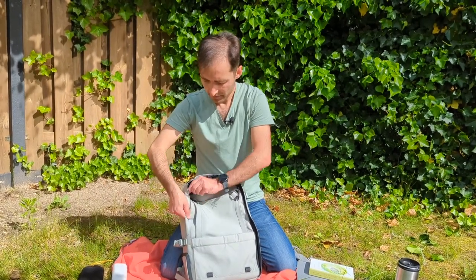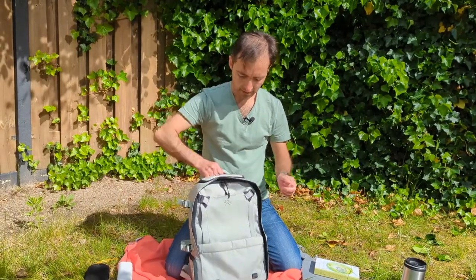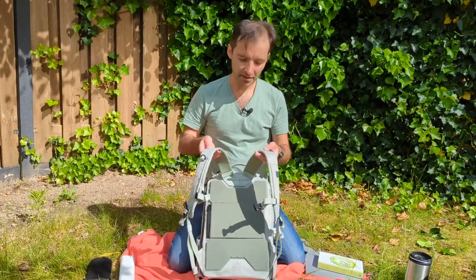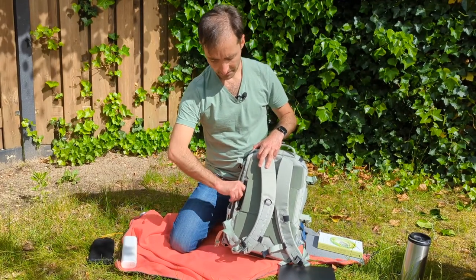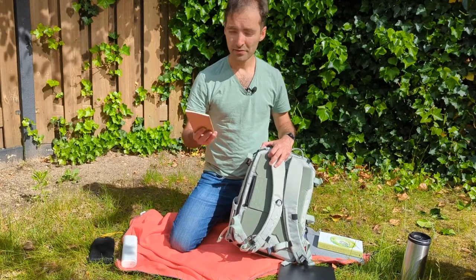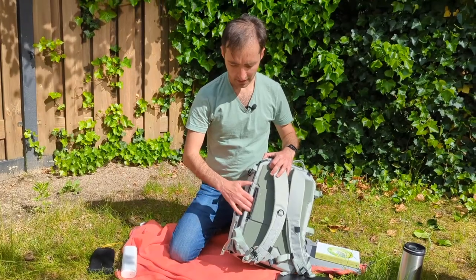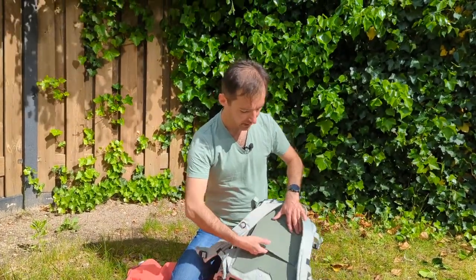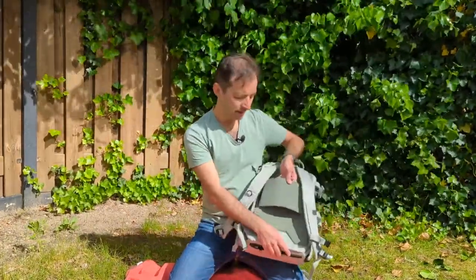On the back it might seem really simple, but there is something going on — there's a secret pocket here. You could put your passport or something important here; I just put my field notes here for quick access. This is also handy for traveling — you can put this above your other luggage.